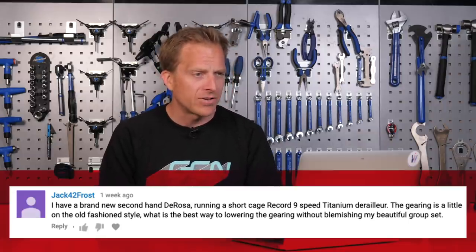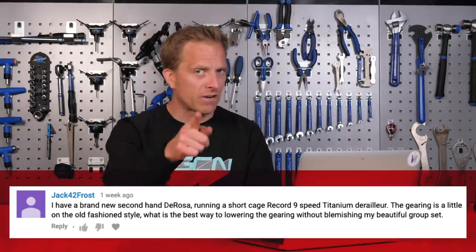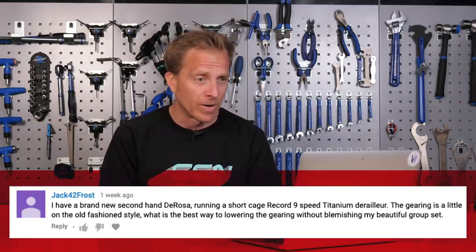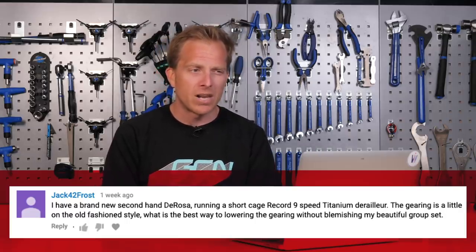Next up we've got Jack Frost, who says: I have a brand new secondhand DeRosa — I'm confused on that bit — running a short cage Campagnolo Record nine-speed titanium derailleur. The gearing is a little on the old-fashioned side. What is the best way to lower the gearing without blemishing the beautiful groupset? DeRosa — beautiful bikes. Campagnolo Record nine-speed titanium — beautiful too. So you don't want to go ahead and start changing things and wrecking things.